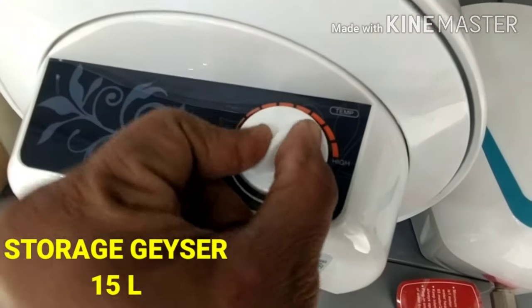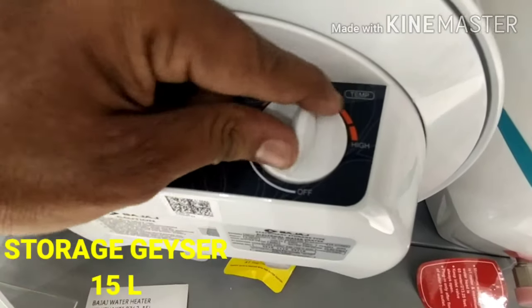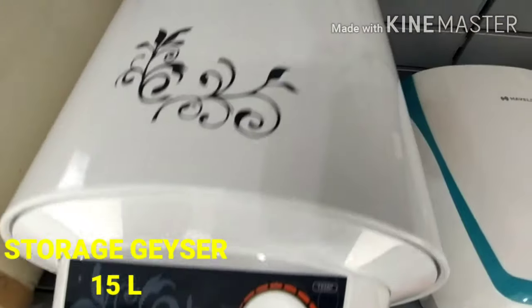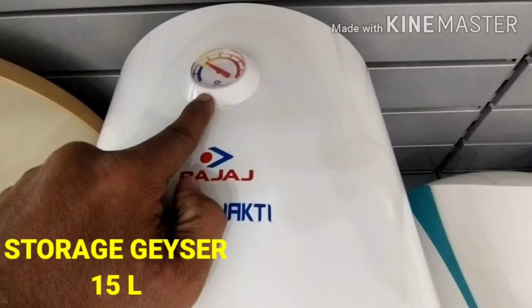You can set it on medium first. It will offer high, low, or medium temperature settings. You can set it to a low or manual temperature.